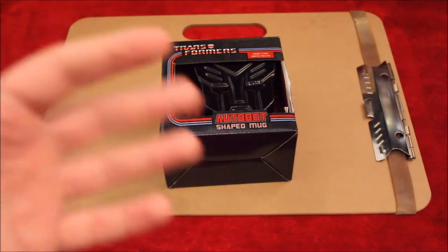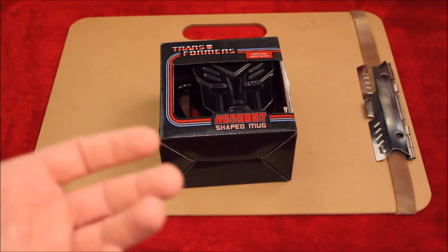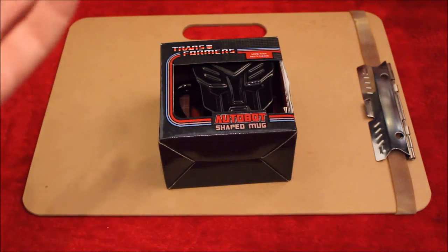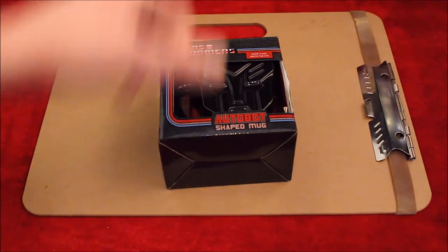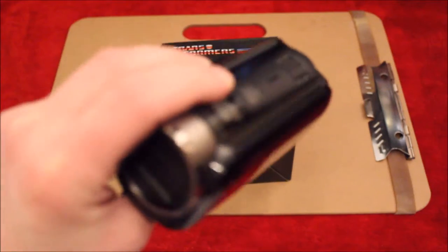I've done some test footage with it before but not a proper review like this, and obviously you're not going to see the test footage because it's test footage. Why would I show you test footage? Maybe, maybe not — right now I'm not even going to contemplate that. Just to show you what I used to use: this was a Canon camera.